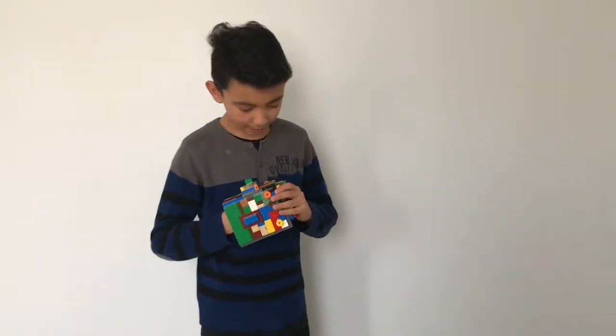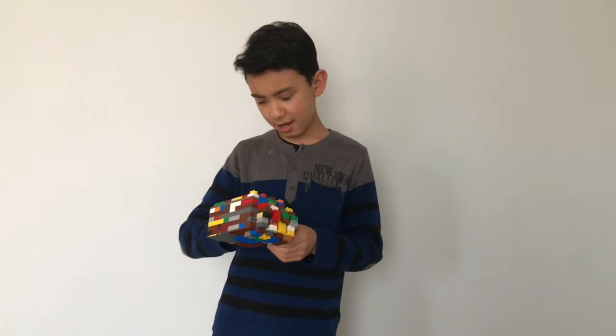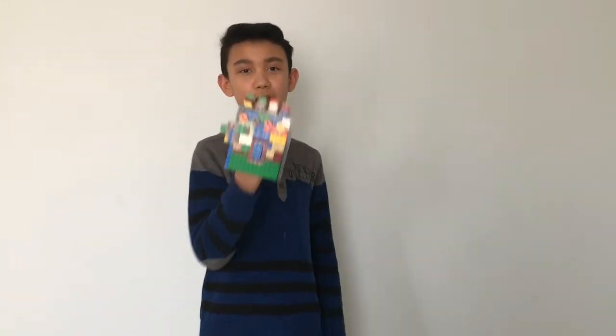If you want to see a tutorial, just comment down below. I really need ideas because I don't have a lot of ideas on what to build. Yeah, I guess that's Thanos' gauntlet — we'll see you all in the next video, peace!